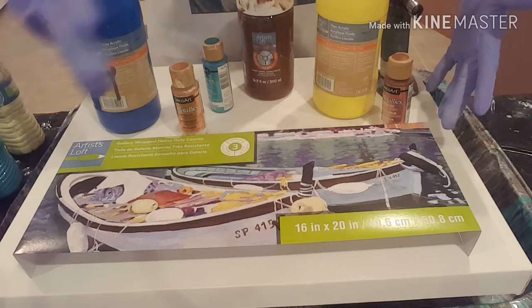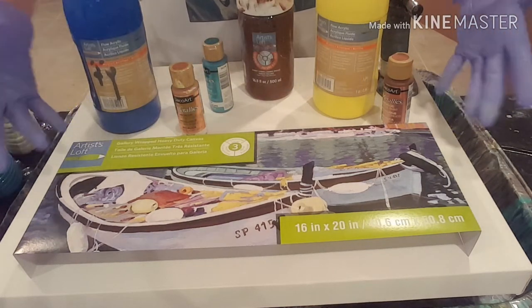Hey there! Welcome back to Designs by Carrie Ann. Today I'm going to use silicone. Here we go!